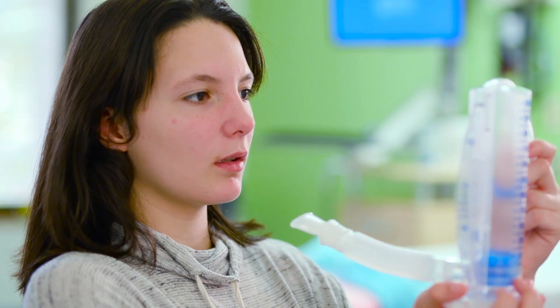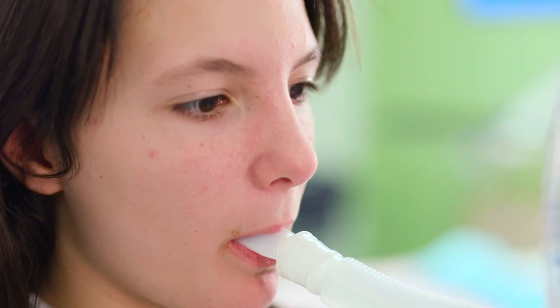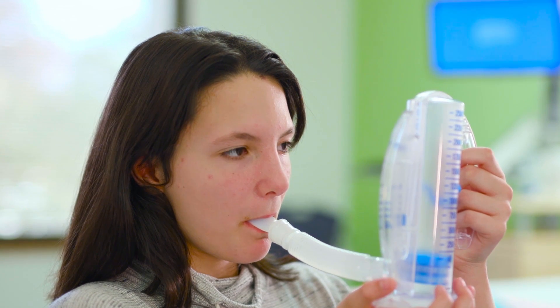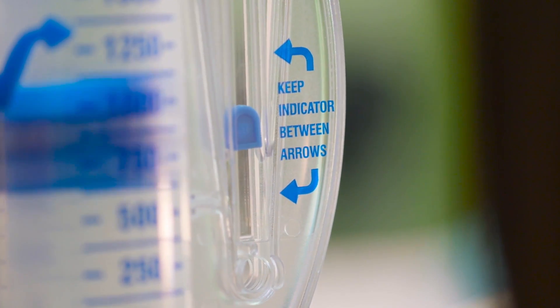Sit up straight and hold the spirometer in your hands. Take a deep breath in and let it out. Place the mouthpiece in your mouth and make sure your lips completely cover the mouthpiece. Breathe in slowly through the mouthpiece like sucking through a straw.